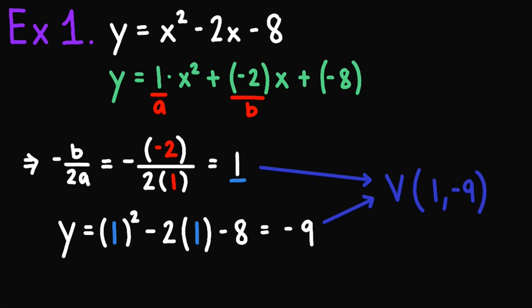As you can see, the process is very straightforward — no conversion needed. Just take note of a and b, plug into negative b over 2a to get the x-coordinate, then plug that value into the original equation to obtain the y-coordinate. Let's try out another example.